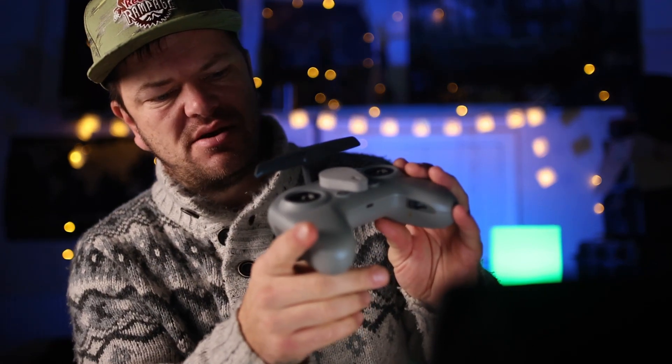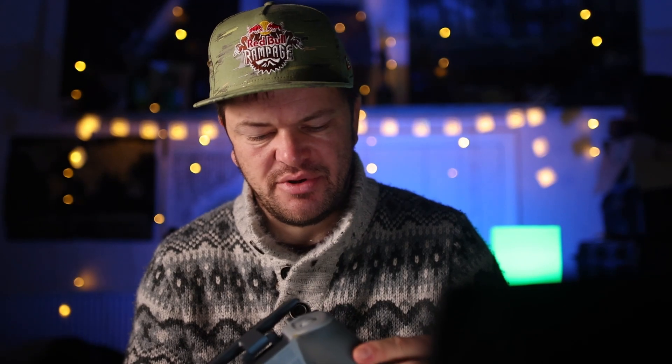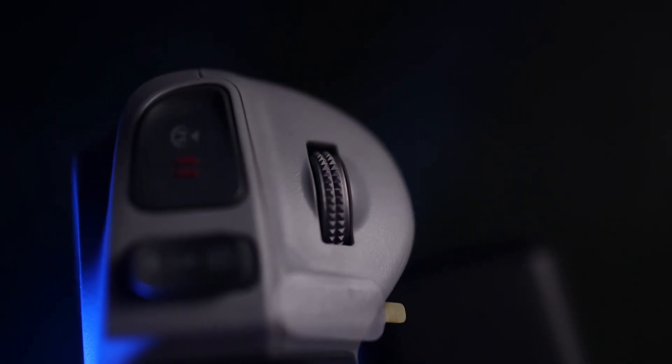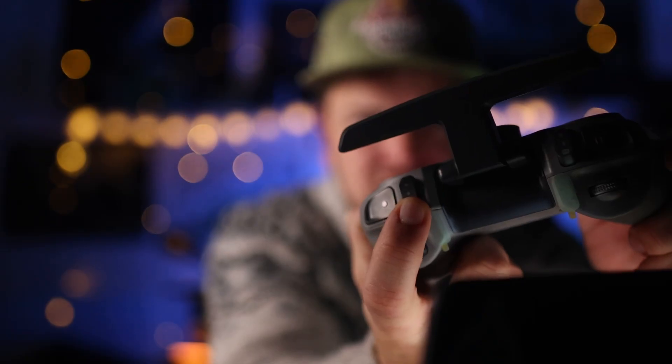So on the remote we've got the antennas — pretty sure that's the antenna. Then we've got normal, sport, and manual switch. On there we've got a home button and a pause button — don't quote me, but I'll be learning it. The pause button lets you hover; you can double-tap it. I think we've got gimbal control here as well. The lighting looks pretty cool, and there's start/stop for recording.